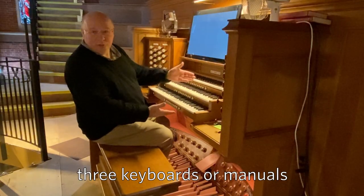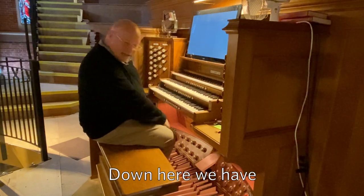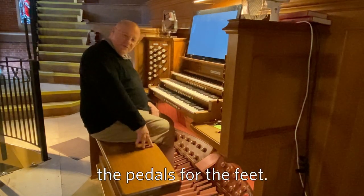As you can see, there are three keyboards or manuals, and obviously I play those with my hands, and then down here we have the pedals for the feet.